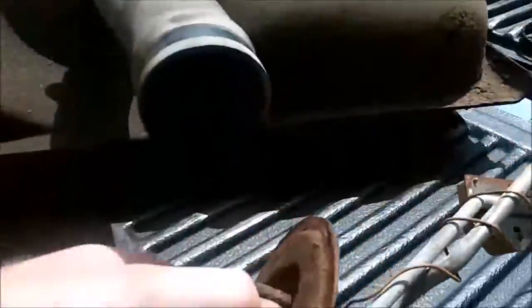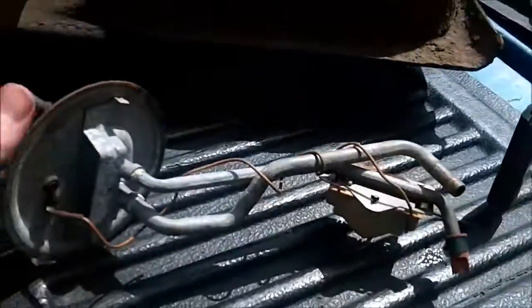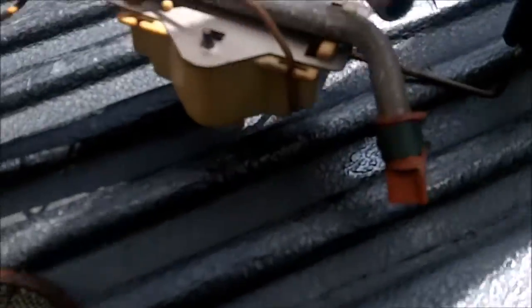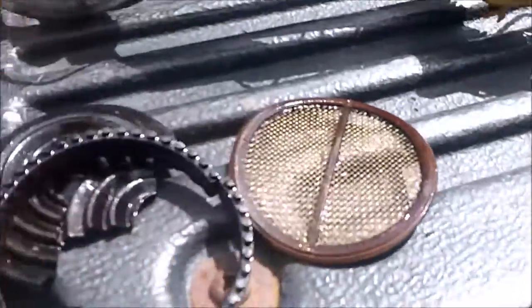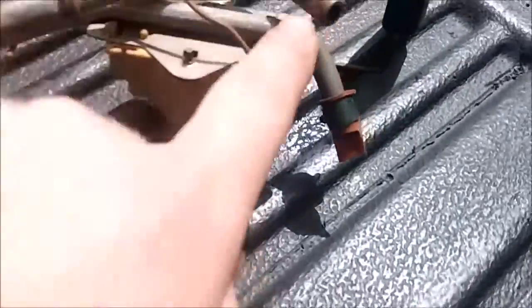Here's the pickup — completely gone. This is the shower head that's supposed to be on the bottom of the pickup, and the screen. On the left of it there's the pickup screen that goes on there. So I'm going to try to get a new one.